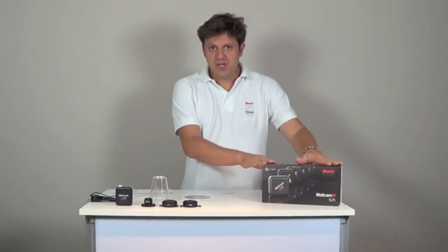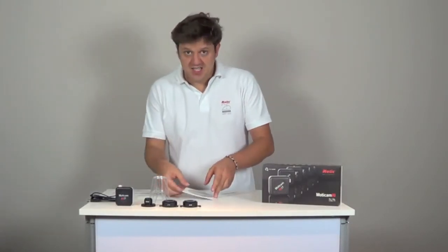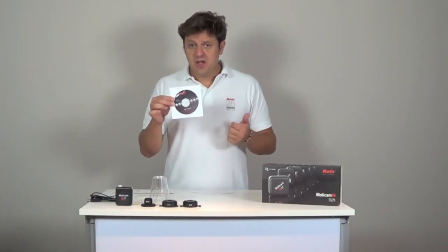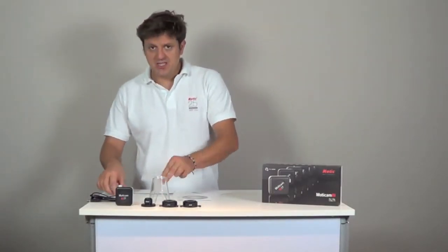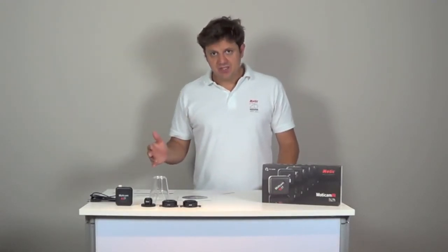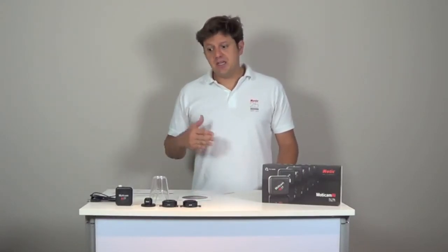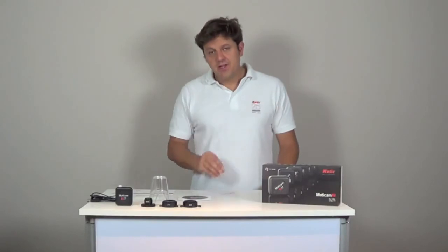All Maticam CMOS cameras come in one box with the tools you might need to mount your Maticam onto the microscope. You will find a quick start guide, a CD with the software Maticam Images Plus 2.0 compatible with Windows and Mac, and two calibration slides — one in glass, one in plastic — to calibrate the software. Video tutorials on our website give detailed information about the software and calibration procedure. Maticam is also compatible with other software using universal drivers called Twain and DirectShow, and there is an SDK program that allows you to program your Maticam yourself.